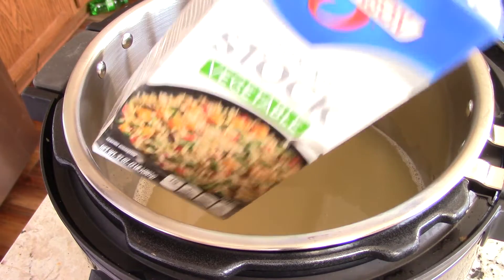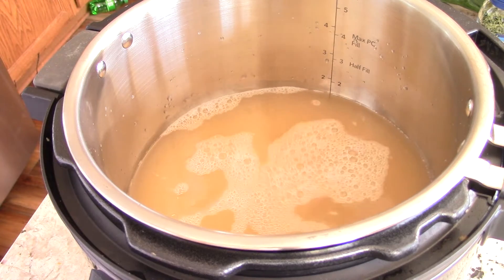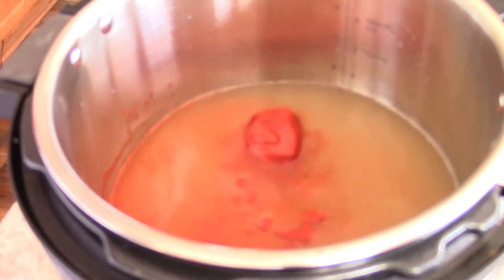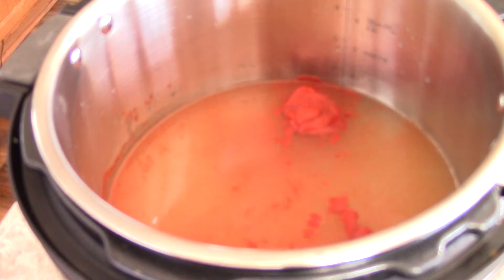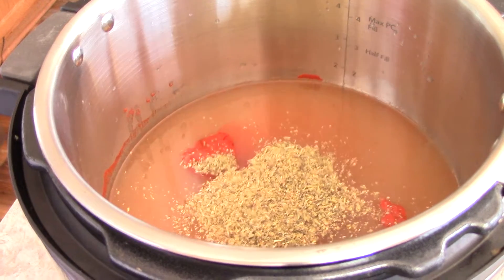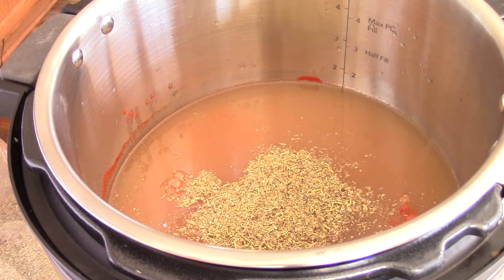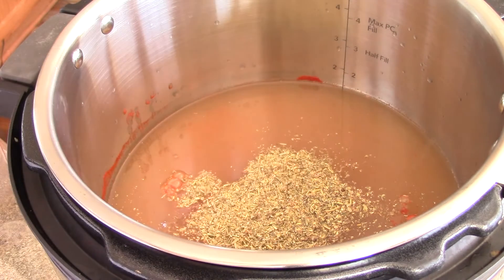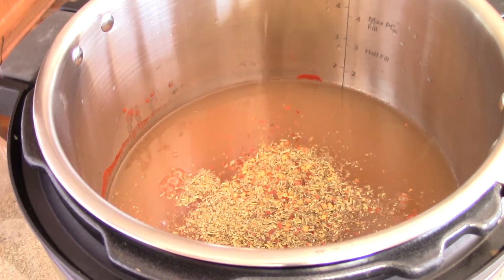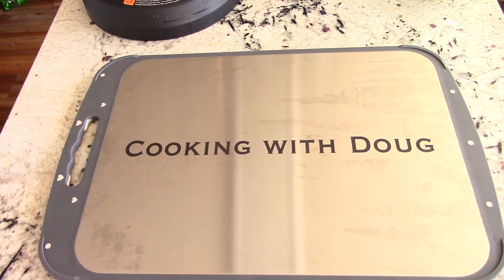This is the vegetable broth — we're gonna do just two cups of that. We got the broth out the way. We're gonna add some paprika; I prefer smoked, but I can't find mine at the moment, so this is just regular. I'm gonna add some Italian seasoning, some salt — not too much — and some crushed red peppers, which is optional, just to give it a little zing.